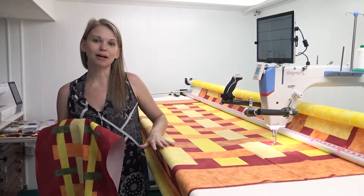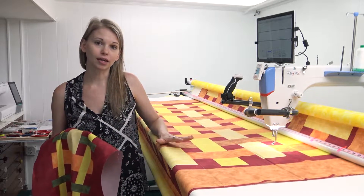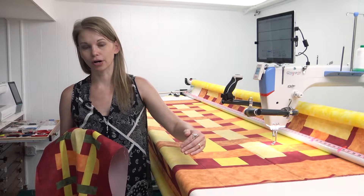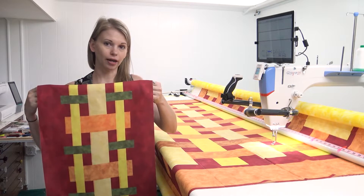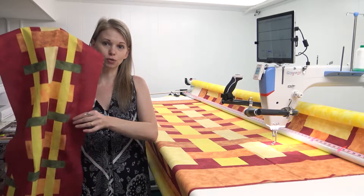Once I had my panel prepped and ready, I cut out the throw-sized quilt top by cutting around it a half inch from the outer orange and green border, leaving a half inch of red fabric all around. Then I cut out my table runner at 14 inches wide by 72 inches long.